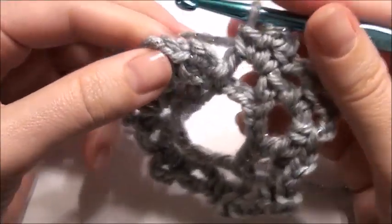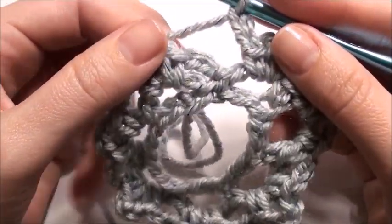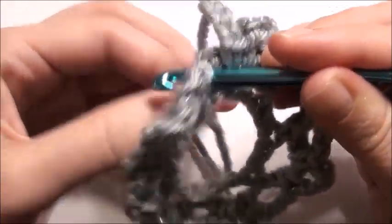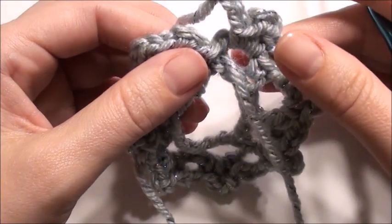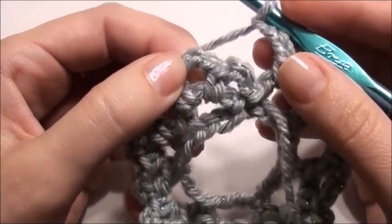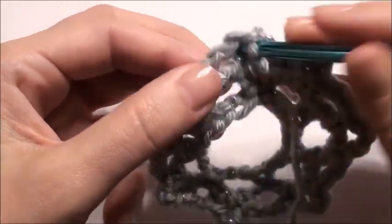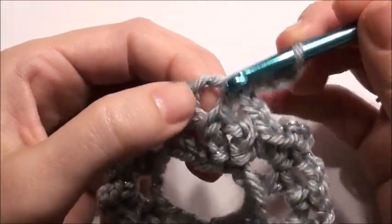This is going to be continual rounds without slip stitching, so you can use a marker — I like to use my tail to keep track of my rounds. You have this space here which is the single crochet, chain three, single crochet. When you do your chain three, you're going to go right into that space and repeat the round again, which is a single crochet, a chain three, and then a single crochet in that same space.